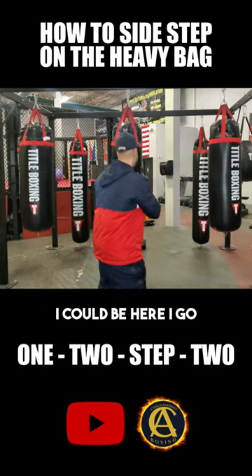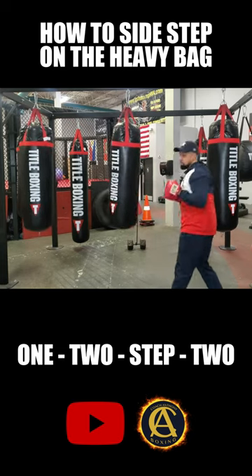It can also be off the one. So I could be here and I could go one, step, two.